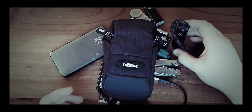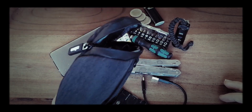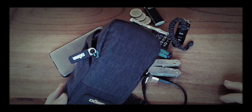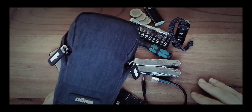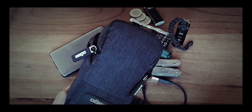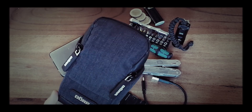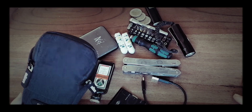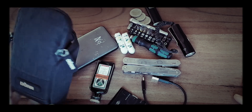That would be everything I have in my little belt pouch. I usually keep this thing in a bigger bag as a small go-to bag. If I have to leave the bigger bag behind, I can always put this on and carry the essentials for a day or two in a very small package.